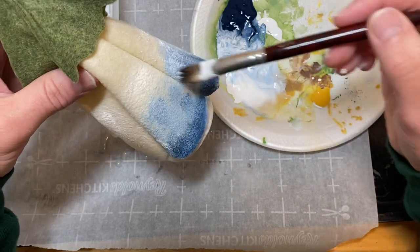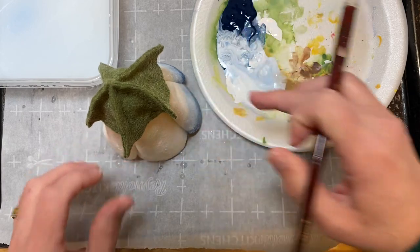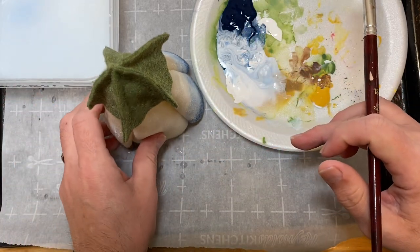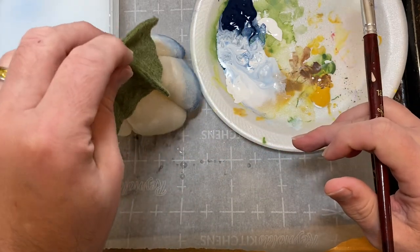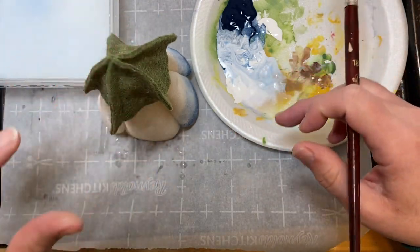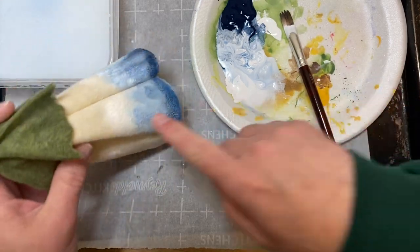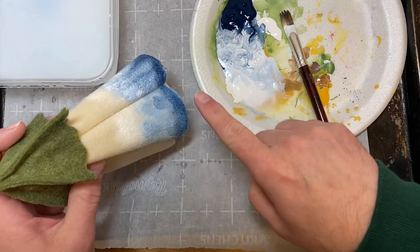As it dries, I'm going to leave it sitting in an upright position. It's not Mod Podge, it's not glue or anything, so it's not going to stick to my cone. I don't have to worry about coming back and checking on it and moving it around. Because of the gravity, it'll pull the colors down.